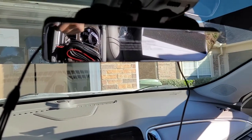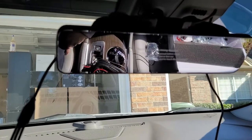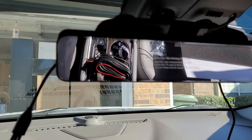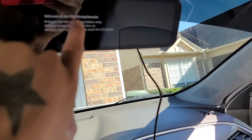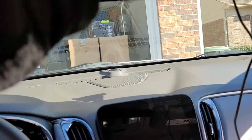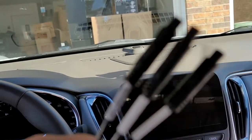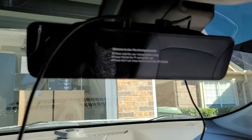Hey, what's going on guys. Today I got the Pormito backup dash cam, front recorder, and in-cab recorder. I already have it set up but I'll tell you what I've done so far. I've mounted the mirror, unboxed everything, and connected the cable for all three cameras since it has them labeled — which is nice. This time it's USB-C, and I only got the power connected so far.